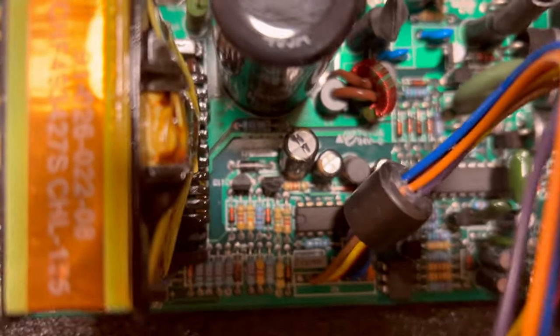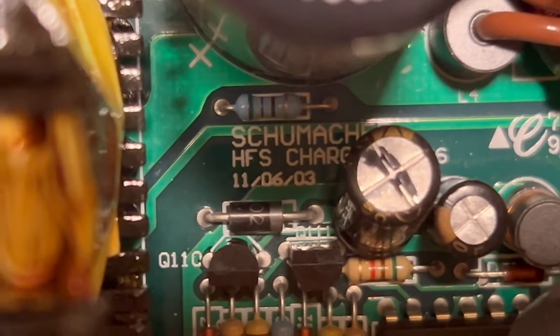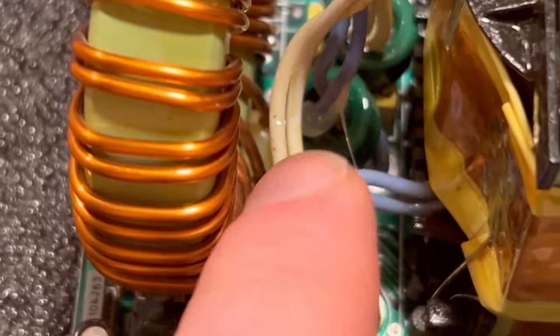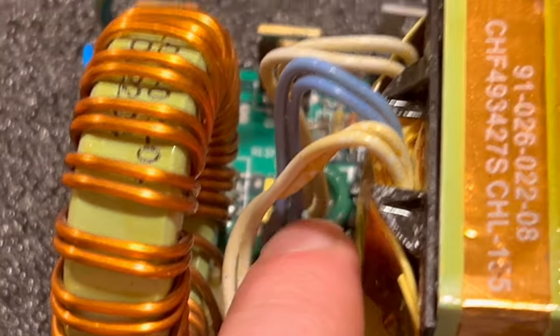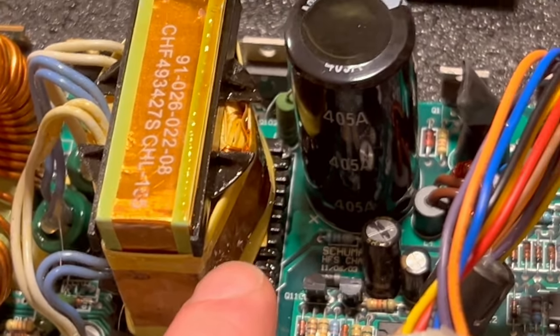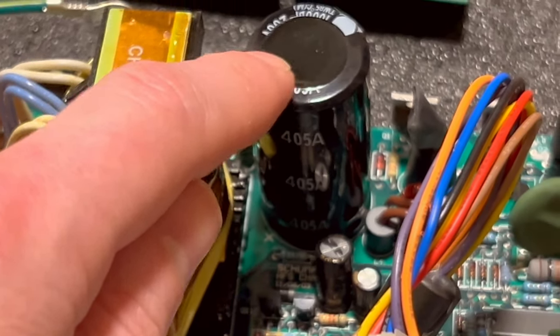The manufacturing date is clearly visible in easy-to-read format from 11.6.03. There are ferrite chokes at the input of the transformer, wrapped in copper EFD tape to reduce noise to the circuit. This is a well-made electrolytic capacitor right here.